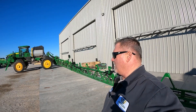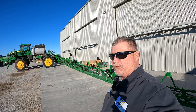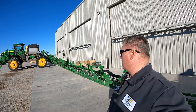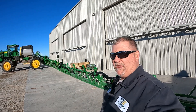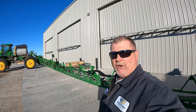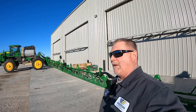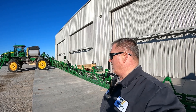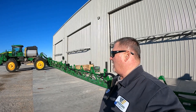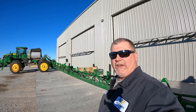Hey guys, Larry the Tractor Guy. We're out here this morning at the dealership looking at an R412R sprayer. Basically what we're doing today is we have installed See & Spray on this sprayer. What See & Spray is capable of doing is looking for those weeds in the field and spraying those weeds, so we're not putting a complete blanket coverage over the field. We can utilize See & Spray to cut down on cost on chemical.